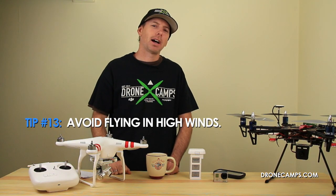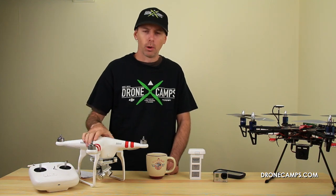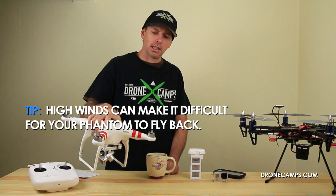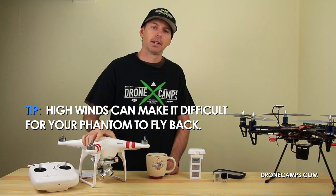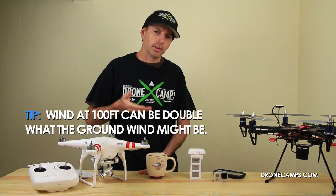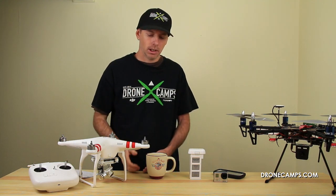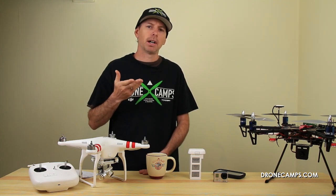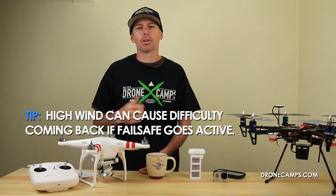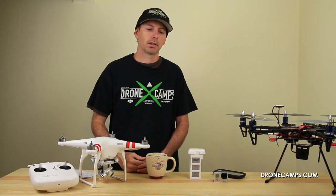Tip number thirteen: avoid flying in high winds. If return-to-home mode activates while you're 100 feet up or more in high winds, the Phantom may not make it back before the battery runs out. Also remember that at 100 feet the wind speed can be double what it is on the ground — so 10-12 mph on the ground could be 24 mph up top. Keep in mind the distance-to-battery ratio and always factor in wind and weather when flying.